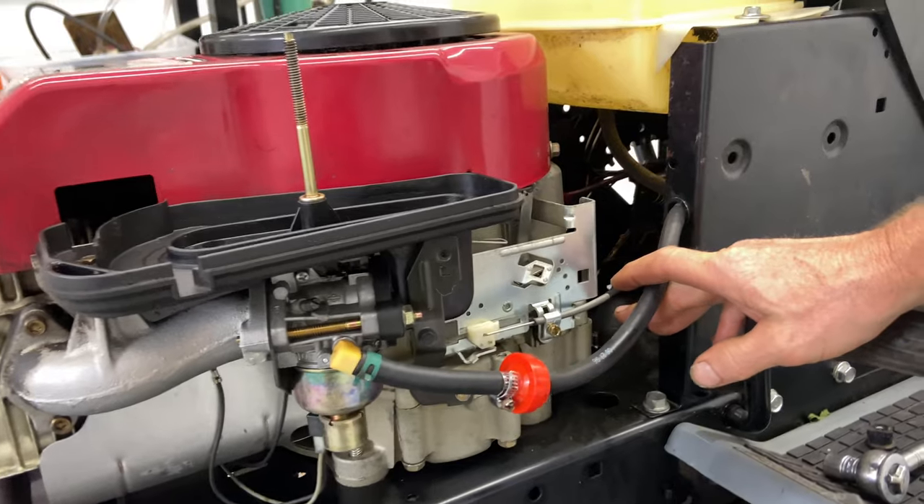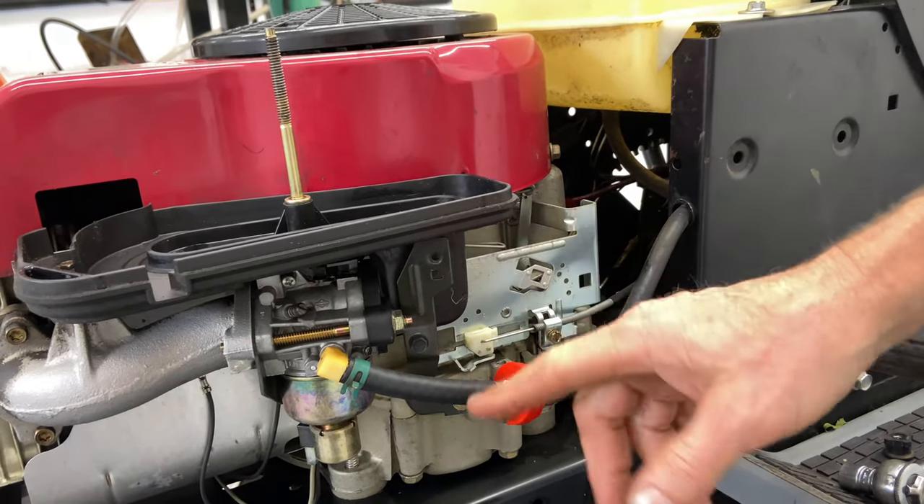Sometimes if you ran it long enough, the air filter will get soaked with gasoline — it'll start blowing up through here, so make sure you check it; if it feels real heavy and it is saturated, this one is actually pretty wet. You can use a flashlight to shine through it to see how dirty it is. If needed, just go ahead and replace it. At this point we're going to pinch off the fuel line and then take off a couple of things here.